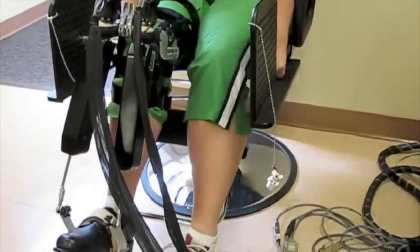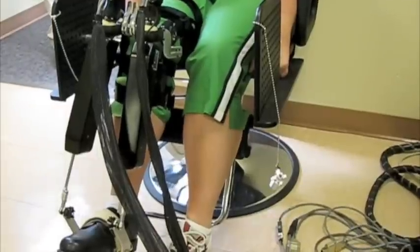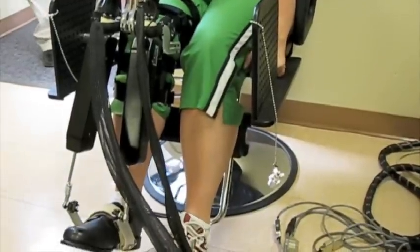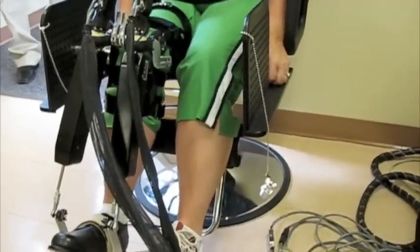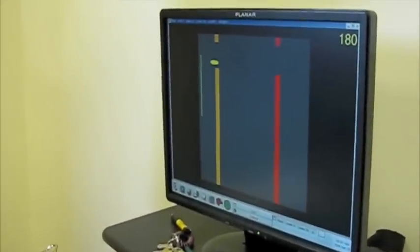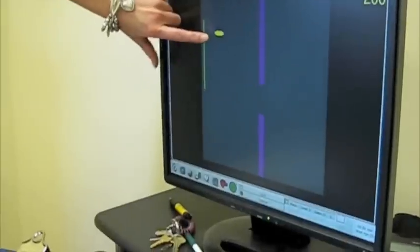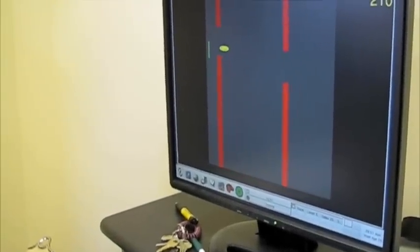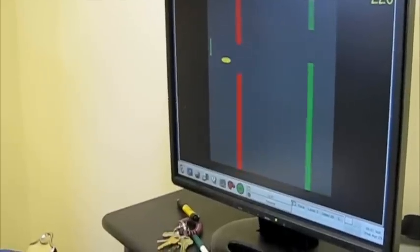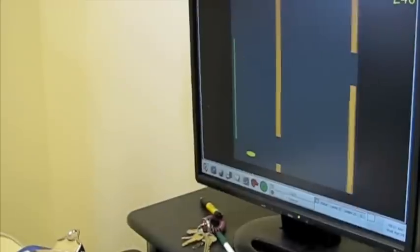She's going to do approximately 200 movements in this position. So essentially her foot is the mouse for this game? Correct, and it's controlling this cursor. As she improves, we're going to increase the speed and decrease the amount of help that the ankle robot is giving her.